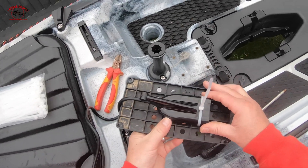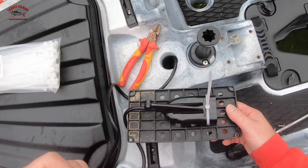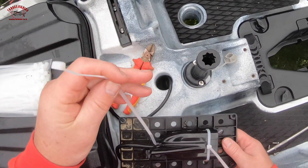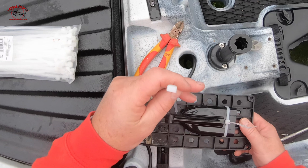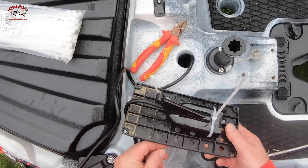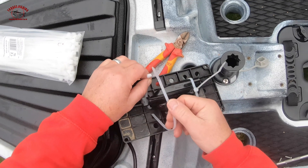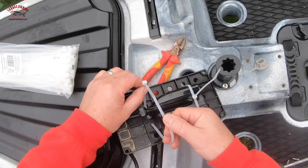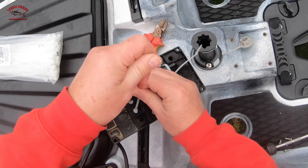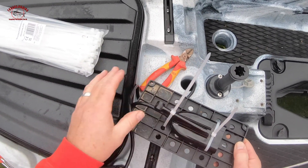So that's kind of where it's going to sit. It's not secure like that, so we need another zip tie. Same principle again - have the connecting end this side, go through, back up, and then zip tie that down as well. And that's really secure, it's not going anywhere. So it's nice and tight, it's nice and secure.